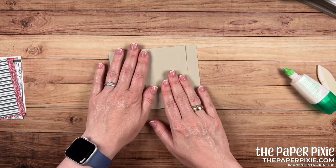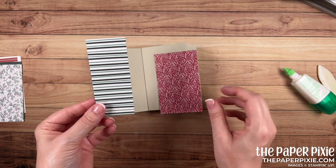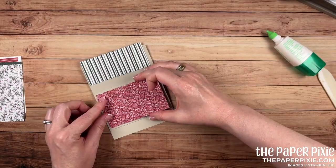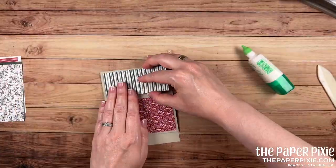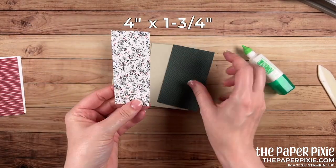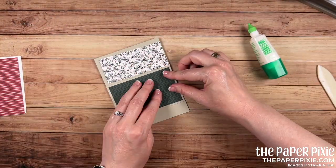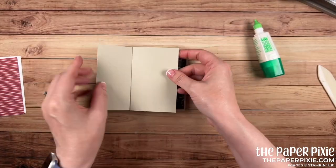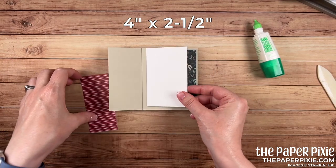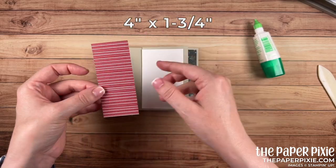Flipping to the next section, I have two contrasting pieces from the Tidings of Christmas Designer Series paper — again, 4 by 1¾ and 4 by 2½. Love those patterns together. Flipping to the next section — same thing, our 4 by 1¾ and 4 by 2½. And then our last section: I've got one piece of Basic White that's our 4 by 2½ inch piece — that's the piece you can write your note to the recipient on — and then a piece that's 4 by 1¾.